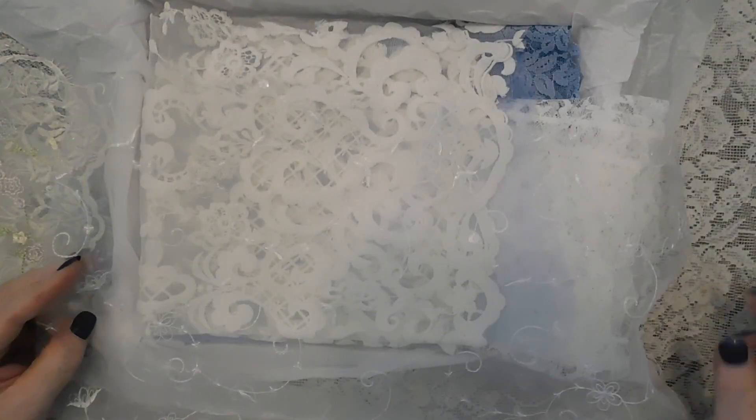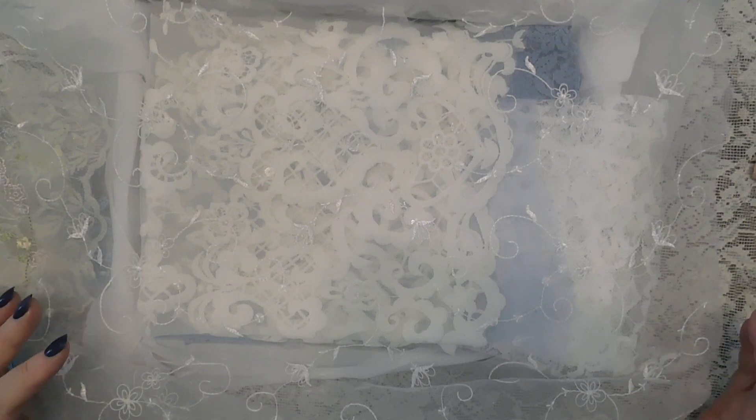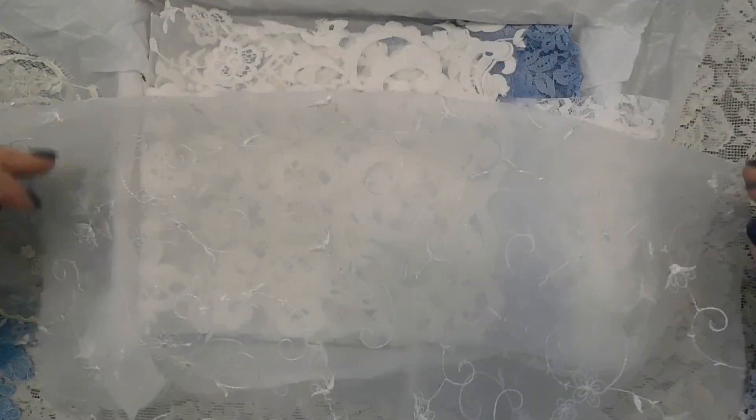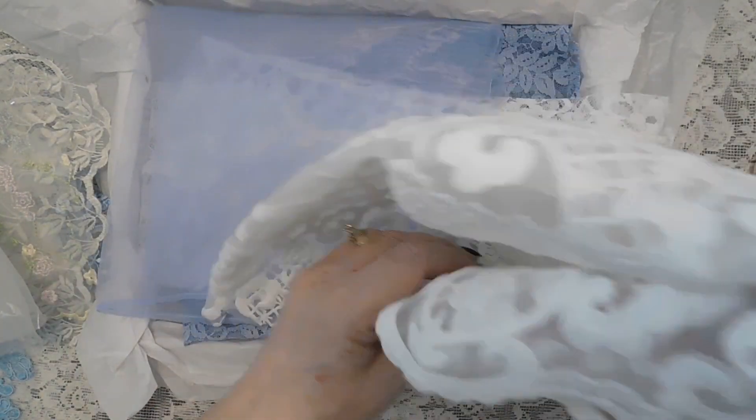This embroidered organza has little sequins on it — it's so pretty even for a tag or a card. Something I do quite often is go to the dollar store when someone's birthday is coming up, buy a plain card that says something nice, and then add lace, flowers, fabric, and trim. They just love it, and it makes such a unique gift and card they want to display. It's a great way to use all your laces and trims — not just on a junk journal.